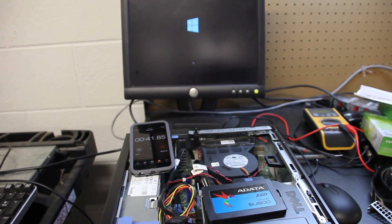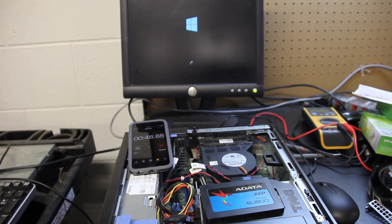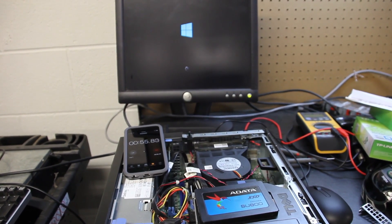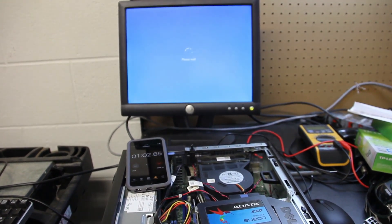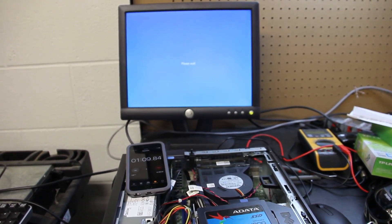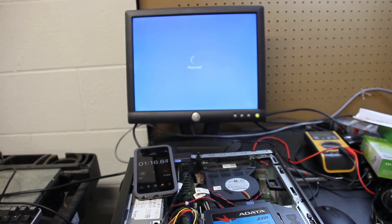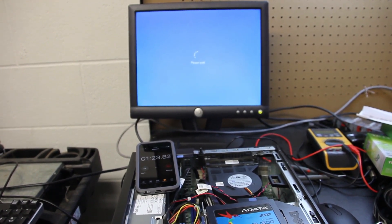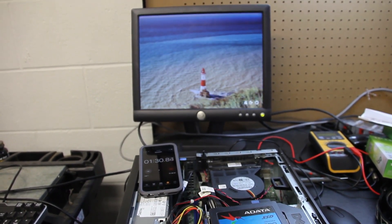We're up to 40 seconds. I'm going to time it until we see the wallpaper. Of course, it may not be fully usable once I see the wallpaper, but that's the best stopping point I can use right now. I should see the login screen first and then we'll see the wallpaper. And it does automatically log in. There's a minute 30 and this is the login screen here.